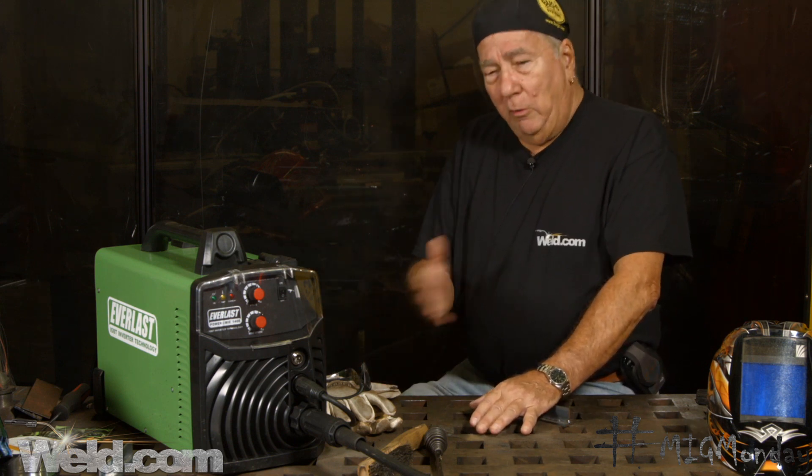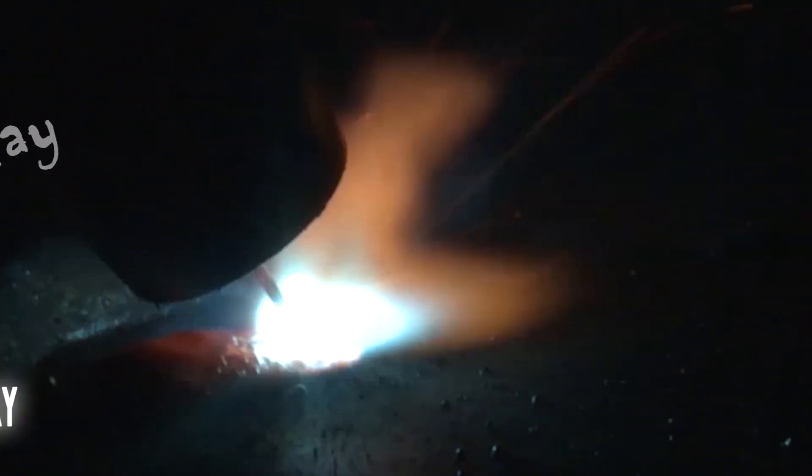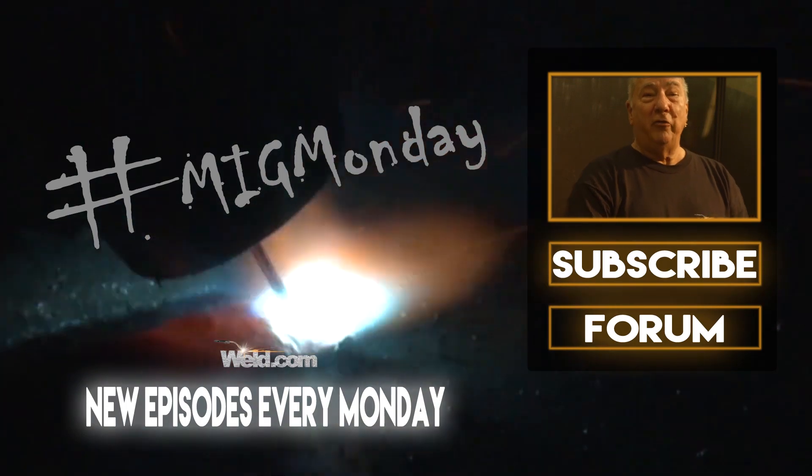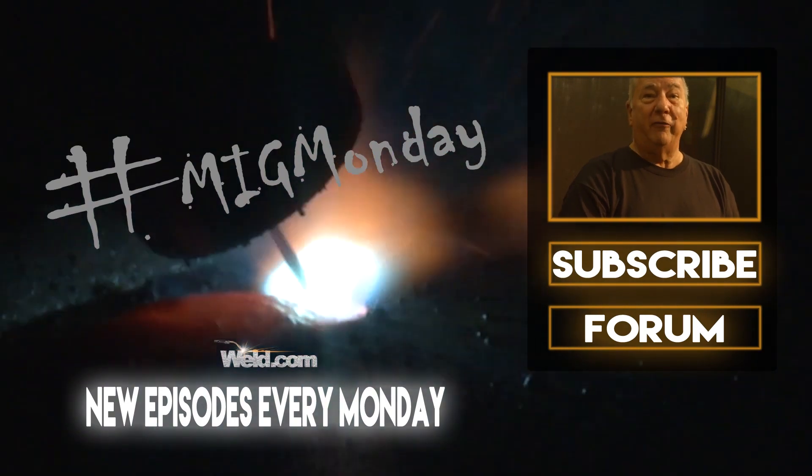Hopefully you learned something and realize you can take advantage of the strengths of the different processes. There are some crossover points where one is okay but not as good as the other, and that's for each individual to decide based on where they'll be welding and how much they want to invest for weld quality. I hope that answers some questions — we'll see you next time on MIG Monday. If you learned something today or liked what you saw, please feel free to subscribe and keep an eye out for new episodes every MIG Monday.